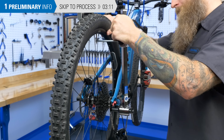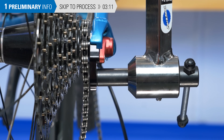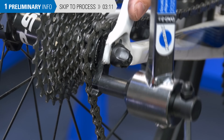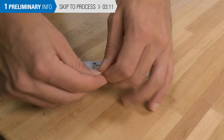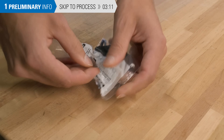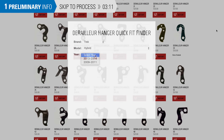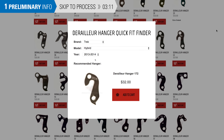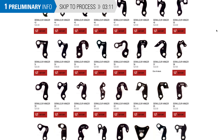A good rule is that if the hanger survives the repair process, it'll have the strength to do the job on the bike. In extreme cases, it's possible your derailleur hanger can fail during the repair process. For this reason, it's a good idea to keep a spare hanger on hand. There are many different models of derailleur hangers, so take time to research and source a compatible hanger for your bike — obtain a spare before you really need it.